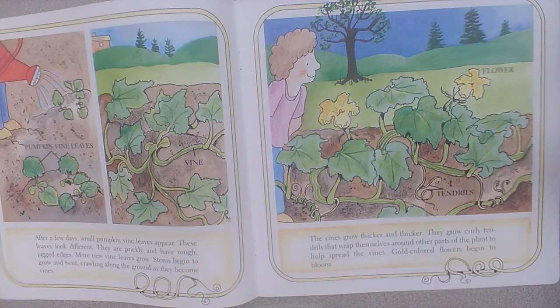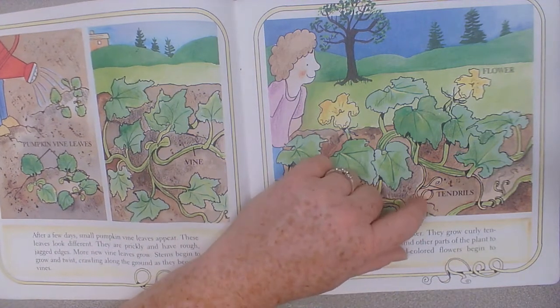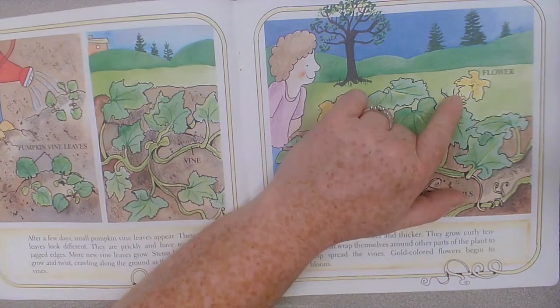The vines grow thicker and thicker. They grow curly tendrils that wrap themselves around other parts of the plant to help spread the vines. Gold colored flowers begin to bloom. These are the tendrils that are curly, and this is the flower.